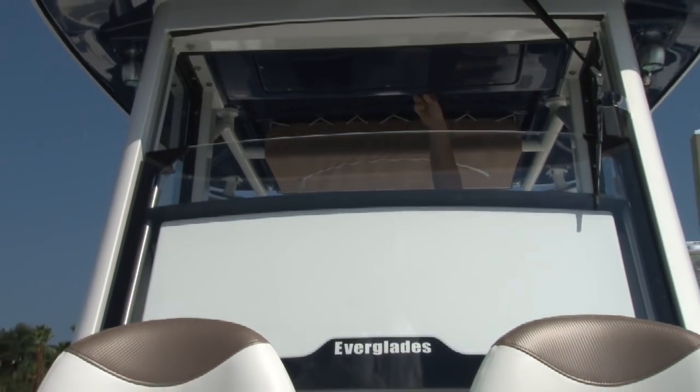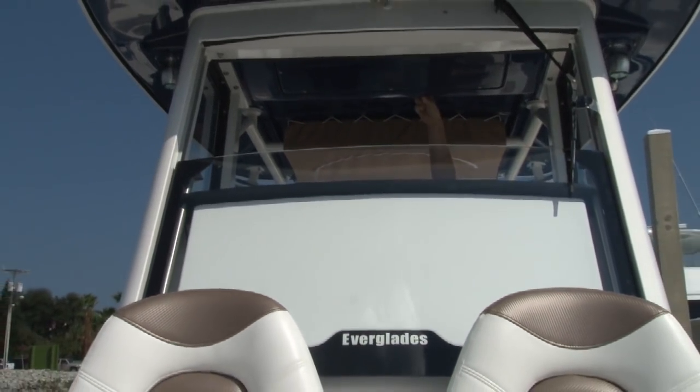The 5 Series, as well as all other Everglades boats, are constructed using the award-winning patented RamCap process. RamCap won the NMMA Innovation of the Year award for new processes in the marine industry in 1999, and it allows us to build one-piece unsinkable boats that to this day remain the benchmark in fiberglass boat building.